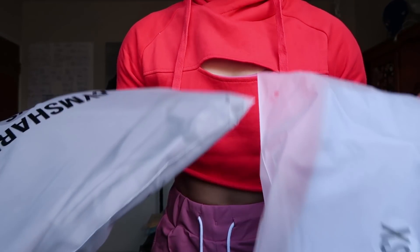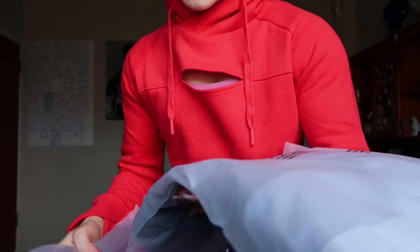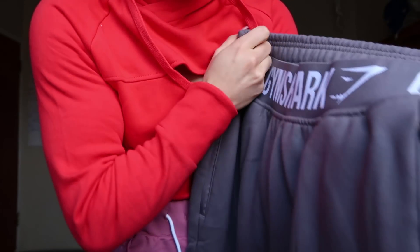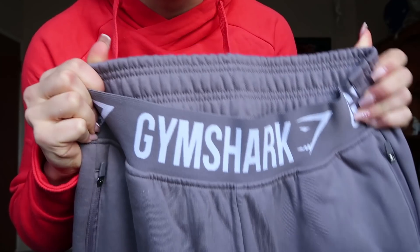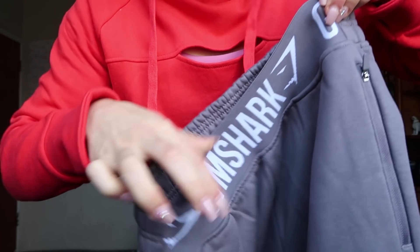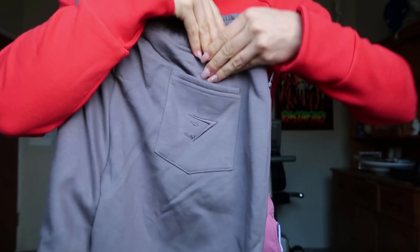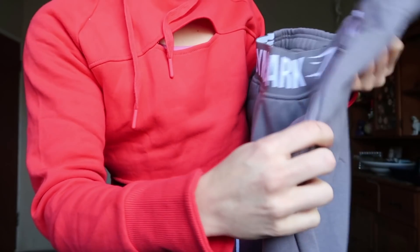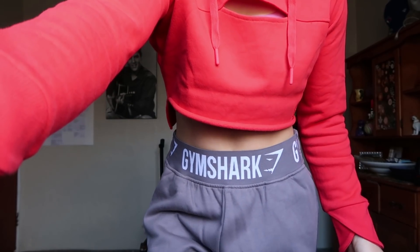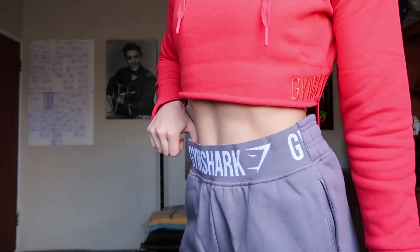Next up we have a complete tracksuit — I have the bottoms in Slate Lavender and the hoodie in Steel Blue. These bottoms — first thing I'm noticing, these are some thick sweatpants. I really like that you have the thin Gymshark waistband and then the thick sweatpant waistband. You've got pockets in the back with the Gymshark logo and also zip pockets. These are a size extra small and they're a little bit big on me.